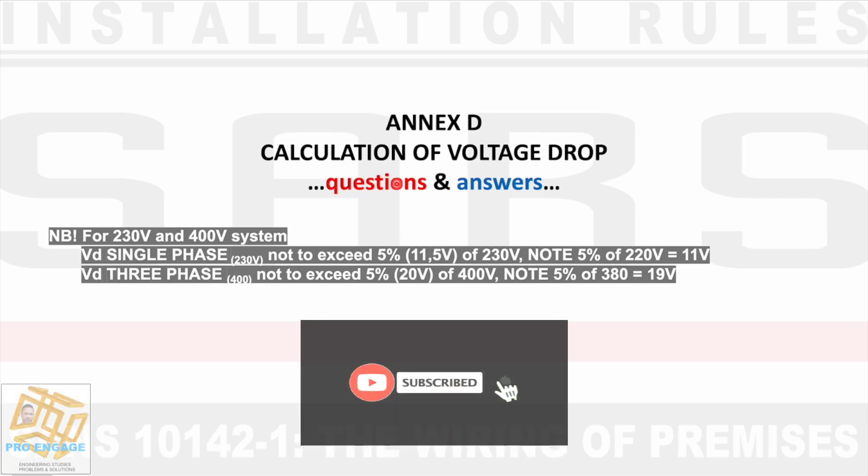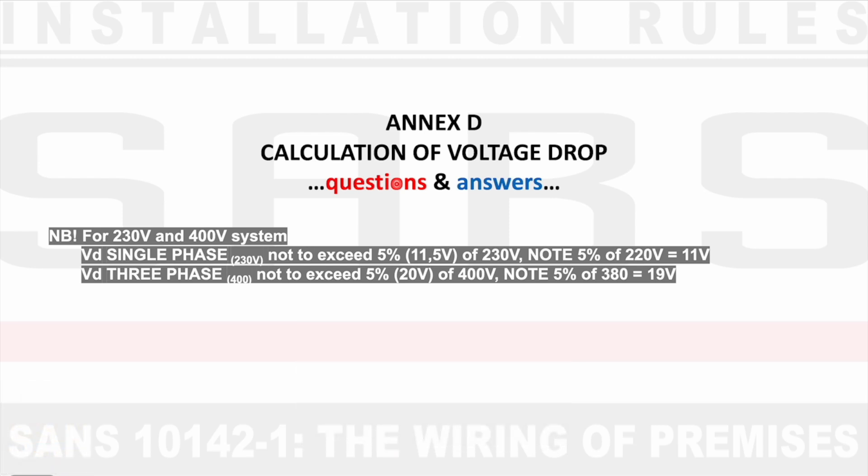Hi there. This is SANS 10142.1, the wiring of premises, and this is Annex D, calculation of voltage drop. I'll be covering some calculations according to question papers.